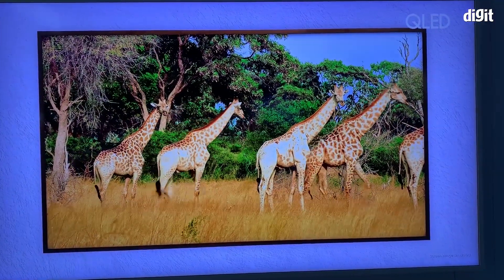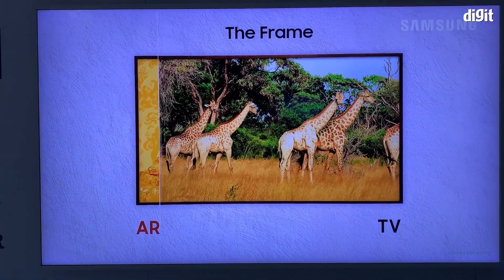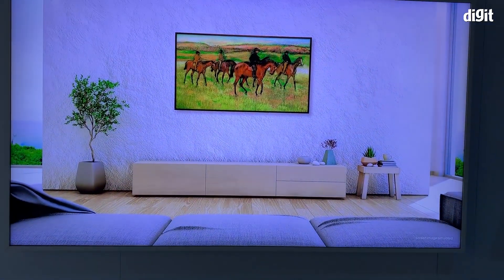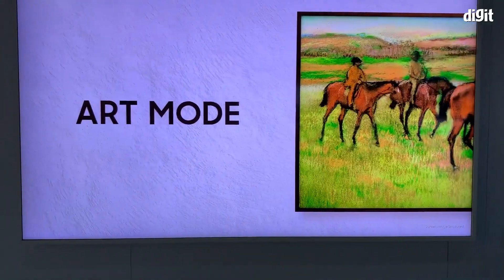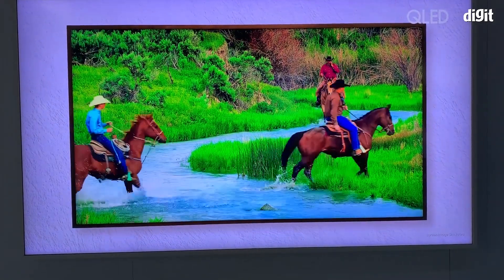Hey guys, welcome to Digit.in. What we have with us here is Samsung's The Frame. This is the newest generation of The Frame — it is a 4K QLED TV, and the biggest change to the picture quality is the improved color accuracy of the TV, and as you can see, you can use it in a variety of modes.